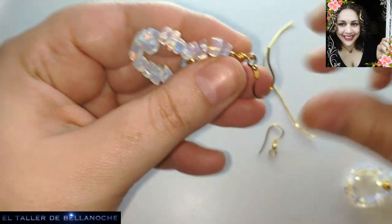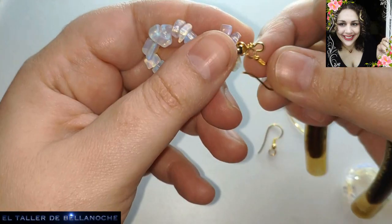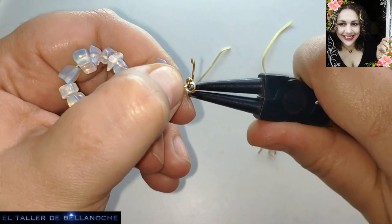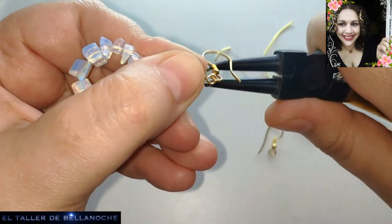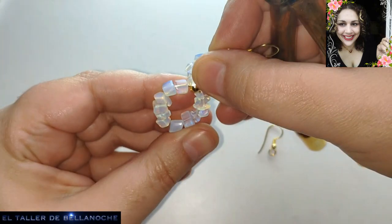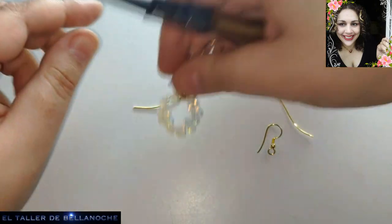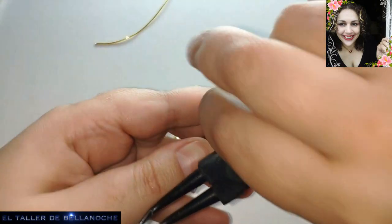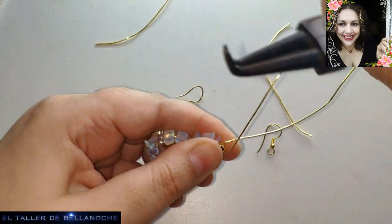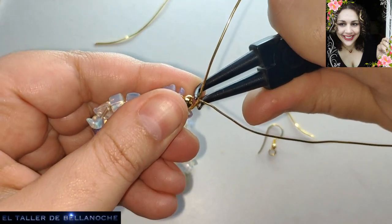Si no lo explico, tardo menos — se tarda a veces mucho en explicarlo. El corte hacia detrás, que ya me había equivocado. Le terminamos de dar la forma y con el otro lo mismo. Le damos aquí, aquí, aquí. Pellizquito en el centro.